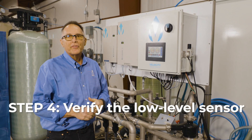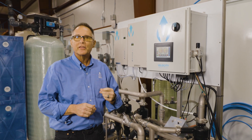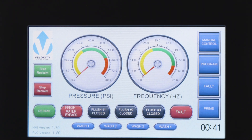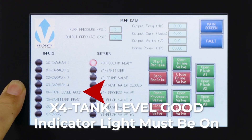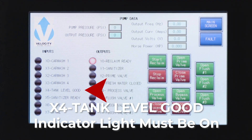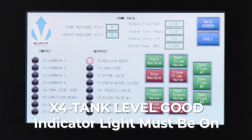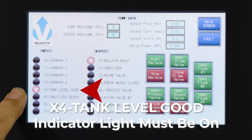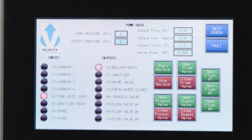The next part of the start procedure is to verify the low-level sensor. If there is one, great. If there is not one, we'll have to jump it to make sure we're getting the right signal. We just need to confirm there's a signal coming in. Right now I can see the low-level sensor is not good — it's not on — so either we're missing the low-level sensor or the tank is not full. We're going to simulate the input so you can see what it looks like when it should be on. In normal operation, if there is a low-level sensor or a jumper in the system, the light will be on telling you it's ready to start. Without that light, it's going to fault out on a low level.